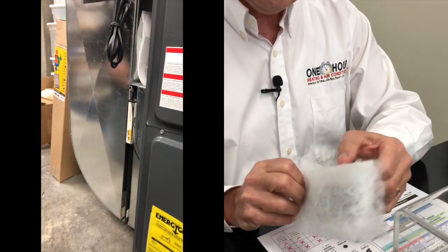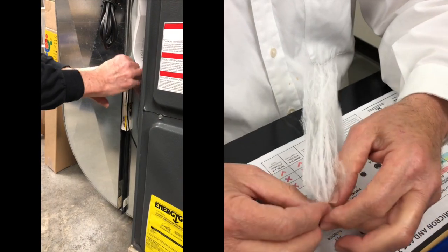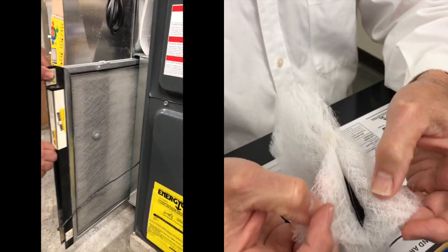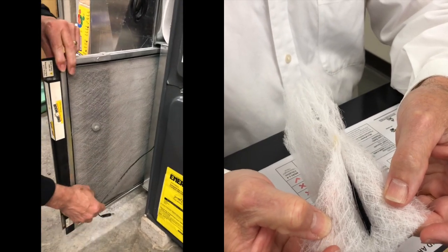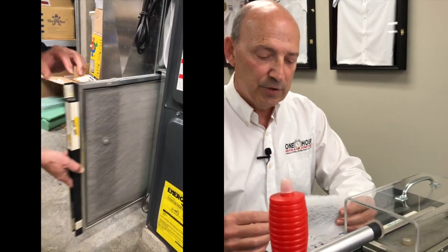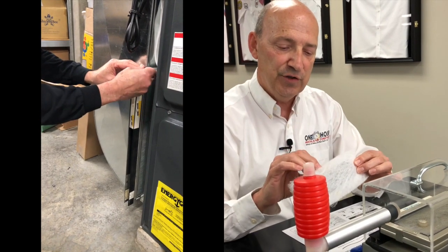This is a miniature sized one. It's actually two layers of what looks like a fiberglass type material, and then there's a center section where we put an electrical charge on these two separate pieces. The way this works is we circulate air through this and put an electrical charge on these two sections of media.